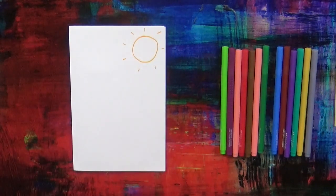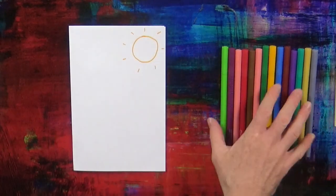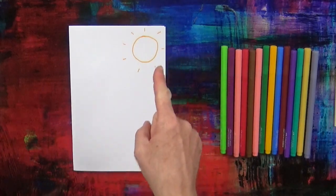Now you can say to your mummy or your daddy or your brother or your sister: look at my sun.